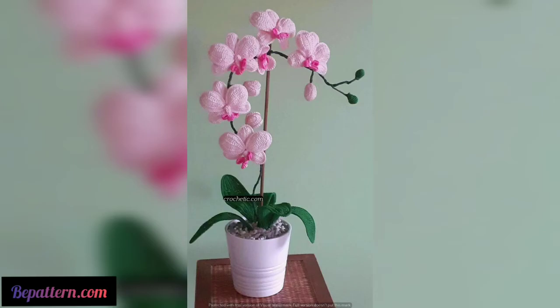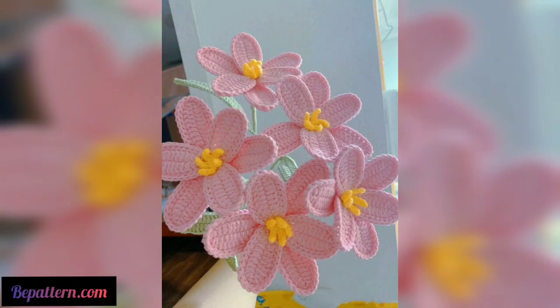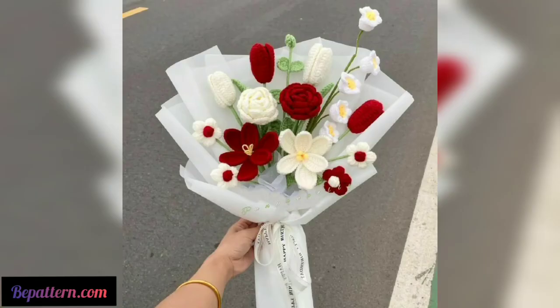Here are three crochet patterns for multi-color flowers and leaves. These gorgeous flowers might look complicated, but they are actually very easy to make.